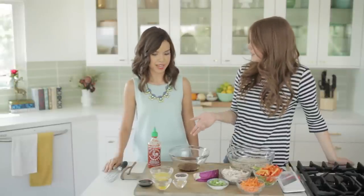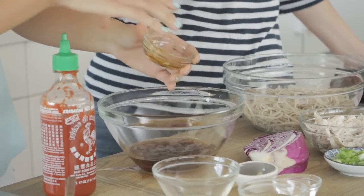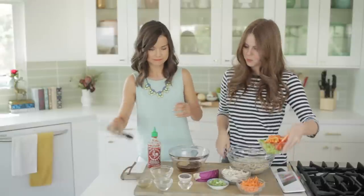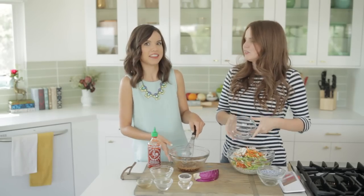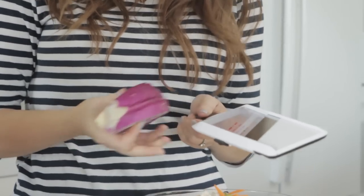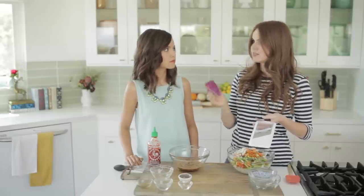So to start, let's have you put together the dressing — just pour everything in and then whisk it together. And I will let you determine how spicy we are going to make this soba noodle salad. I have a very, very high tolerance for spicy food. And then while you are mixing that up, I'm going to get started on the salad — I'm just going to put all the vegetables in. I'm using a hand mandolin. You do not need to own one, but I love it and use it all the time. It's really helpful if you're not really comfortable chopping things finely, and it's really safe as well. If you don't have one, just use a large knife and very thinly slice it.